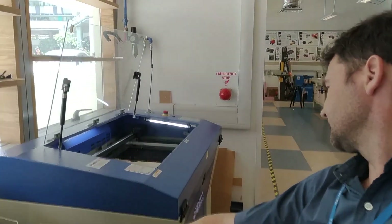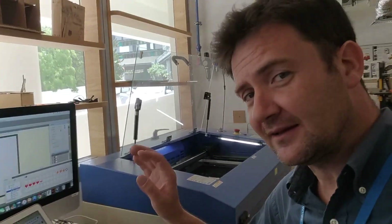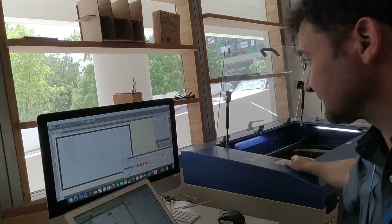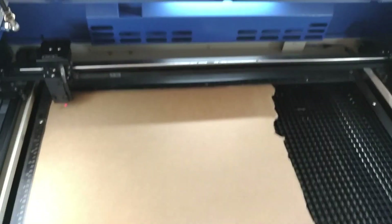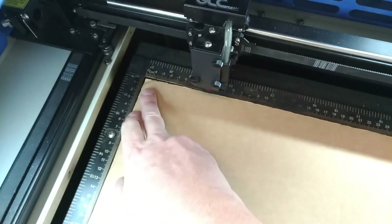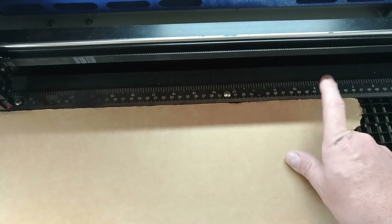So here I am with the laser cutter — this is a Laser Pro. What we've got here is the vector of the layout, that is the PDF, and that is the same size as the laser cutter bed. We're using a space from minus five to 40 there, so that would be 45 across and down.